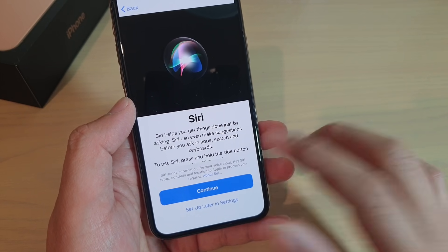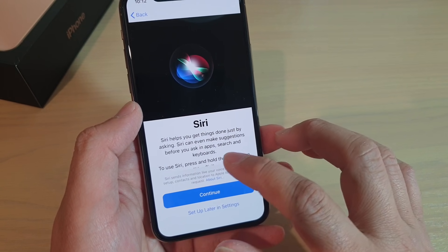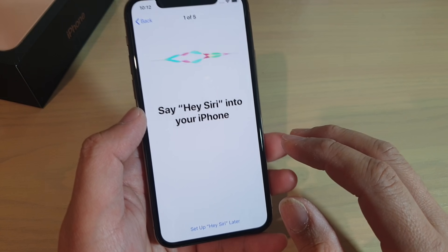And then, do you want to use Siri or not? Siri can help you a lot using voice commands. I would recommend you use Siri. So tap on continue. And then we say: hey Siri.